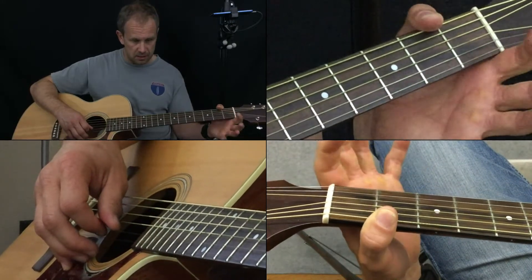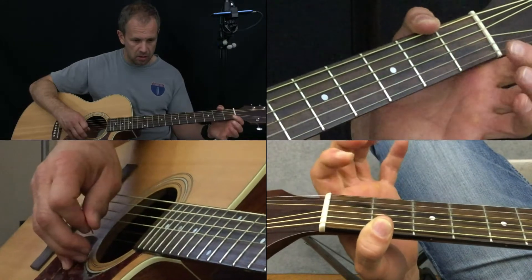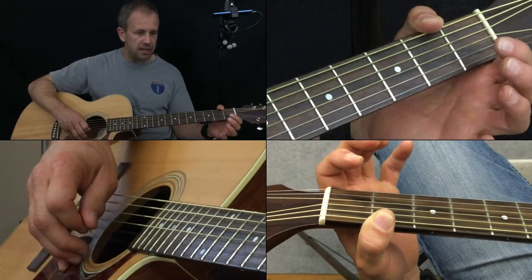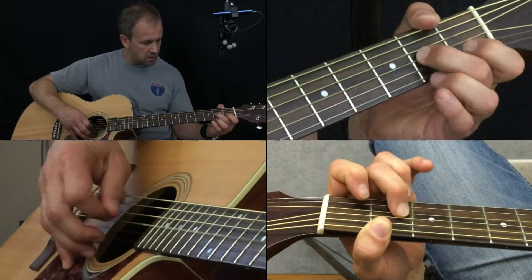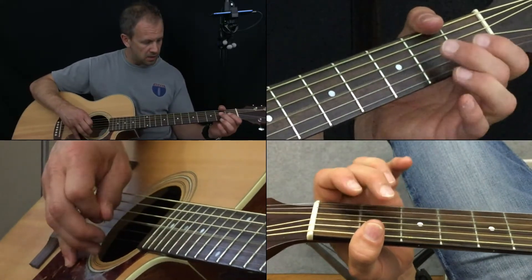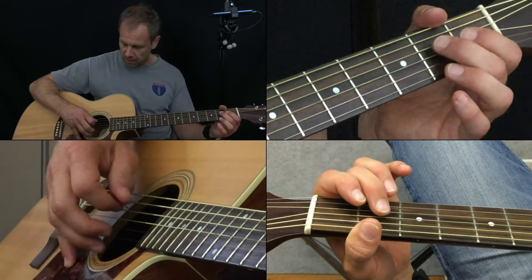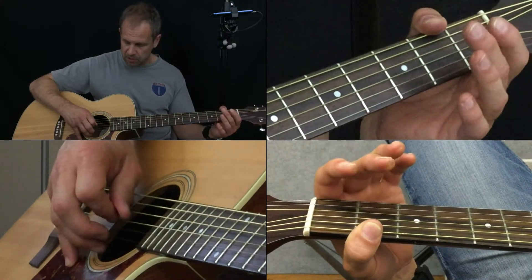The pull-off is just pulling off. So that motion — down and off — is a hammer-on pull-off. The next two notes are actually played individually: that's the G-string second fret, twice. And then I go D-string once, and then open G-string.